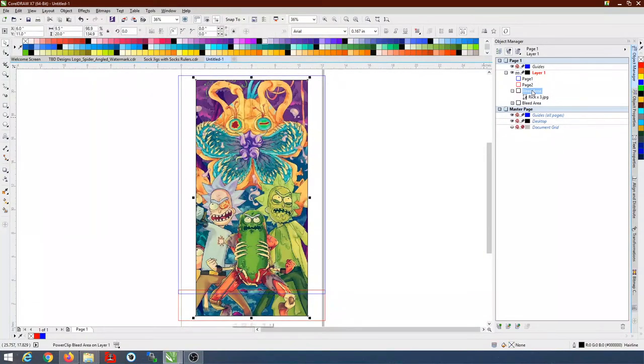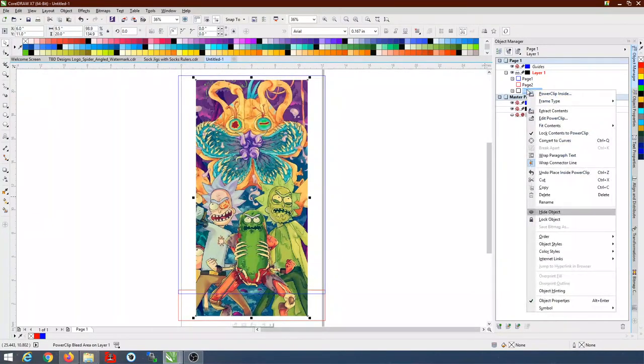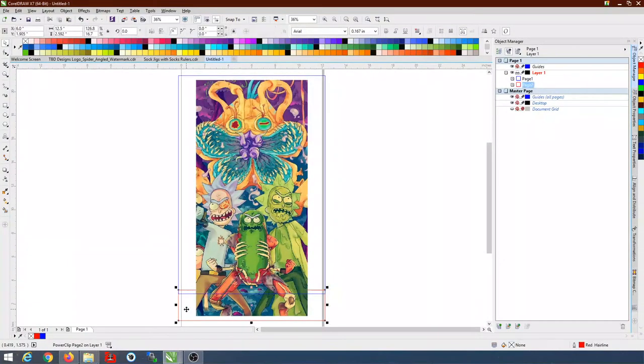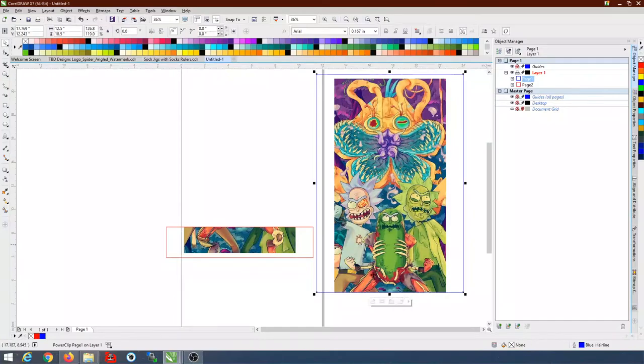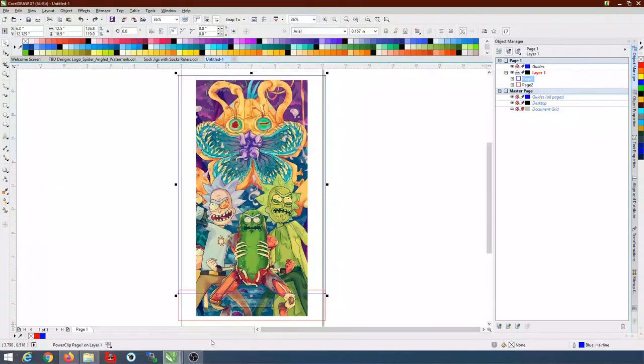For each bleed area copy, make sure there's no fill or outline — left-click for transparency, right-click to remove the outline. Do that for both copies. Now click one bleed area, right-click it, select 'PowerClip Inside,' and click inside the blue page one rectangle. Now click the second bleed area, right-click, PowerClip Inside, and click inside the red page two rectangle. To verify it's correct, select the top one and move it to see that page one covers the upper portion and page two picks up at the overlap, then hit Ctrl+Z to restore it.